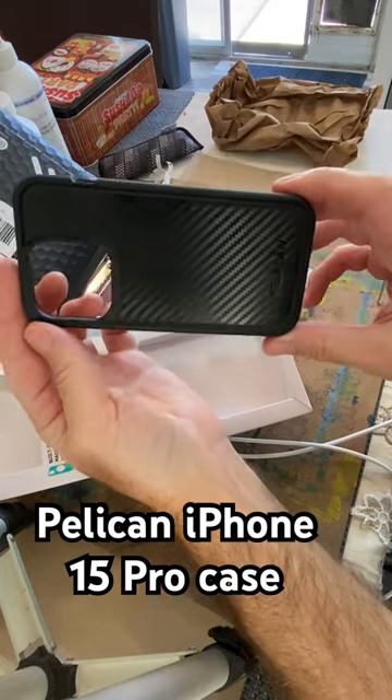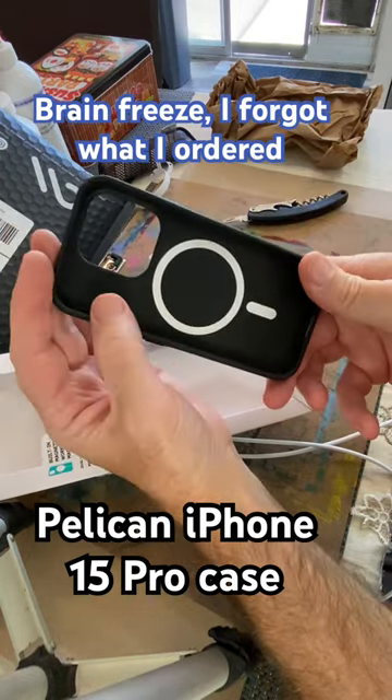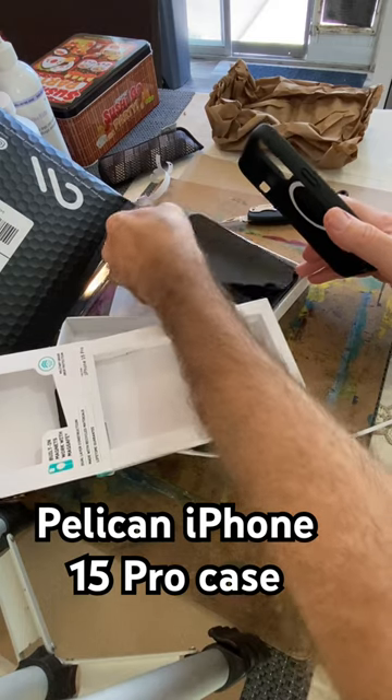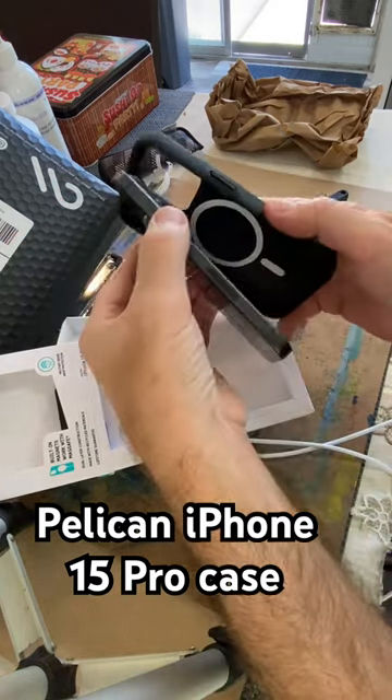Oh, look at this thing — it's a Pelican. A Pelican one. It's got that for charging, and that looks like nice, good protection for the camera there.